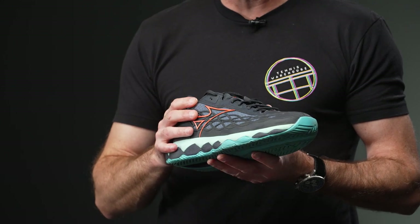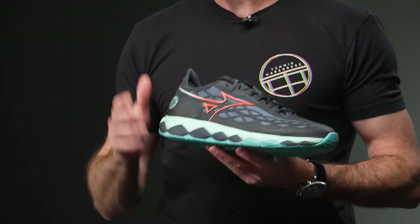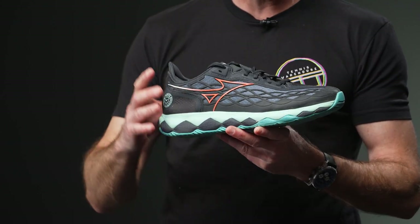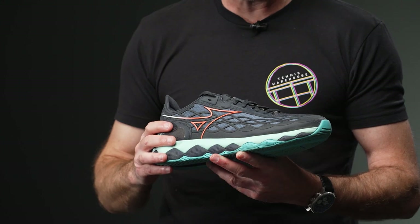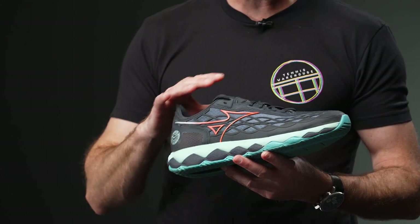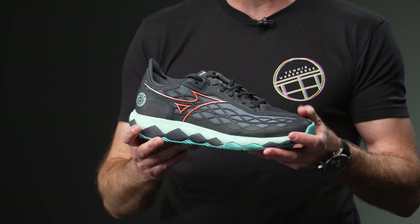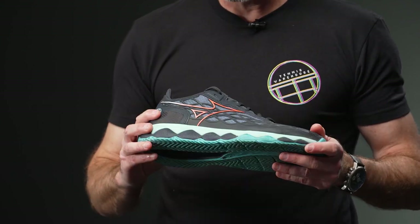I've only had them on once on the court so far, but the first thing that really jumped out to me was the amount of cushioning this shoe offers. Very, very plush ride, and plenty of wiggle room up there for my toes — I'd say it's a medium to slightly generous medium width. Really plush feeling shoe, no break-in on my first wear. Happy so far, stay tuned for more.